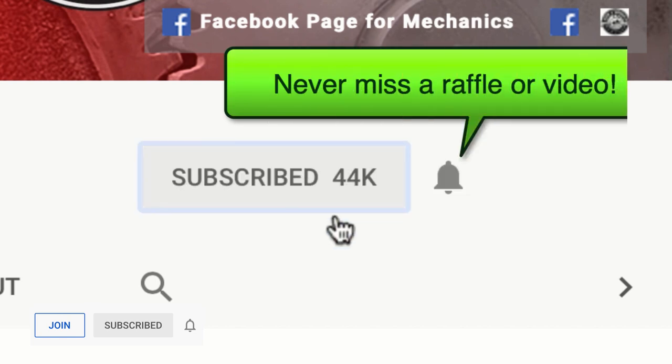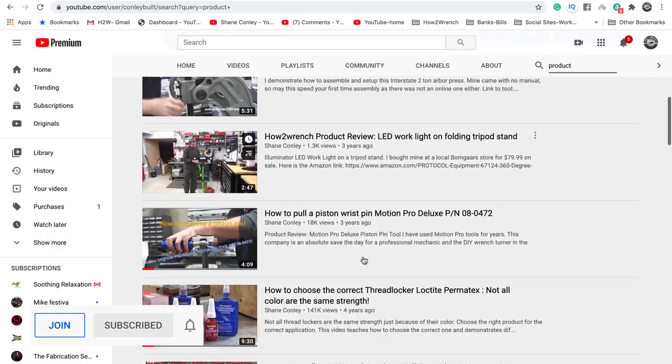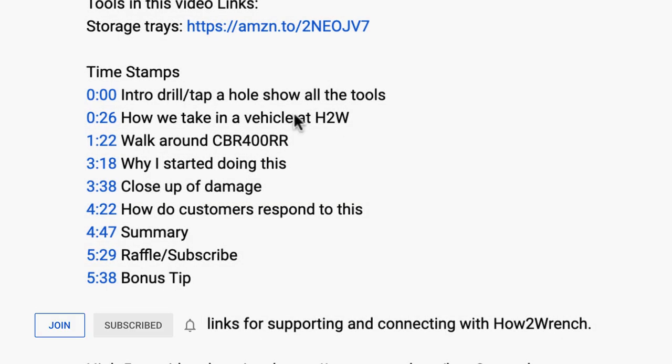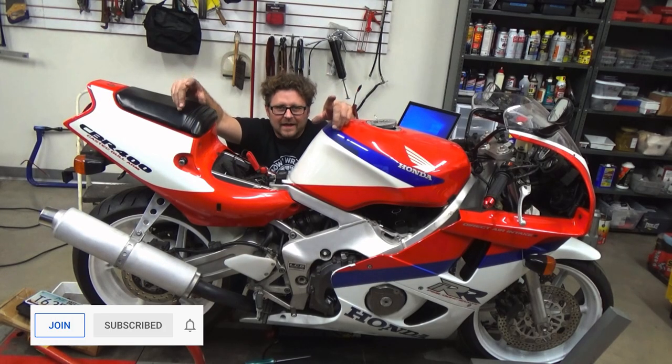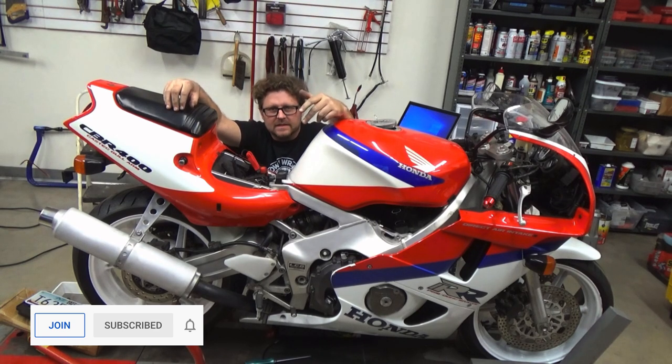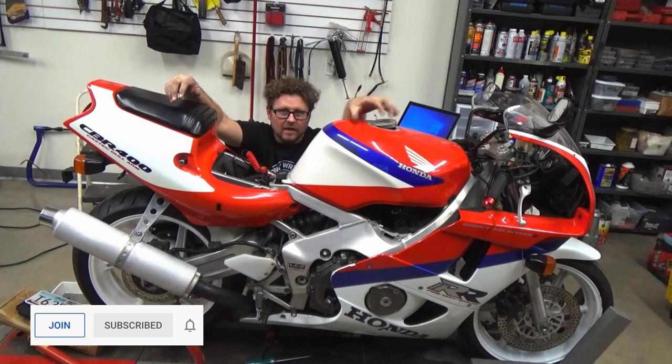Hit that subscribe button and that notification bell — you're going to be missing out on videos, free prizes, and raffles we have coming up. This video includes timestamps, so check out the description below if you want to bounce ahead. I'm going to show you in real time how long it takes to hook up the CT-01 Plus and actually read the data from the computer. We're going to start a clock and show you how fast you can determine the health of this motor on the CBR 400.